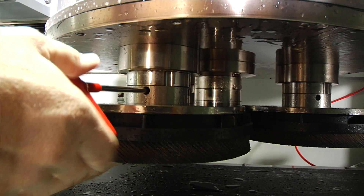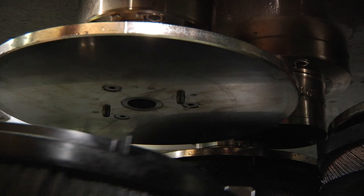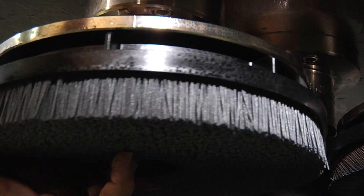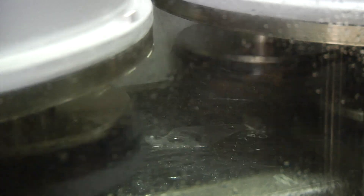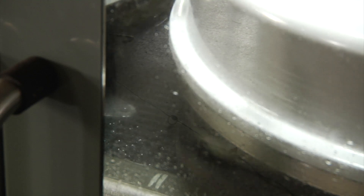For straightforward part geometries, flap discs are installed in one planetary head and nylon abrasive brushes in the other. The flap discs do the bulk of the flat deburring. The flexible nylon abrasive brushes reach into the curved areas and edges to deburr and precisely radius these surfaces.